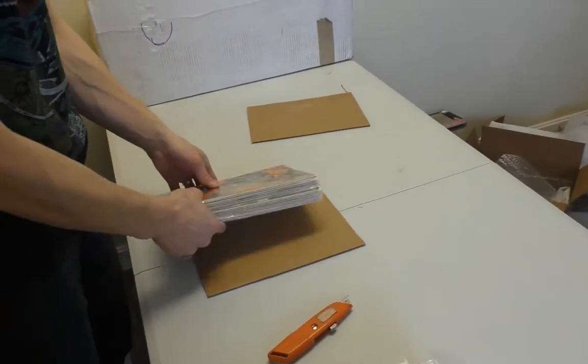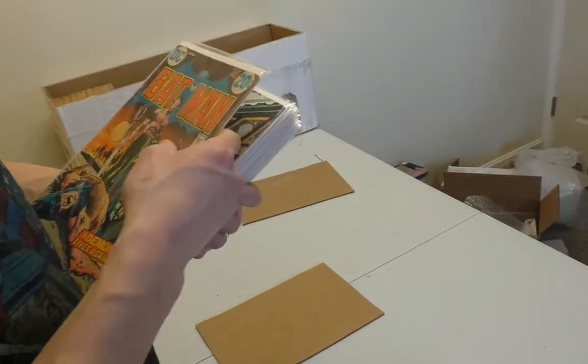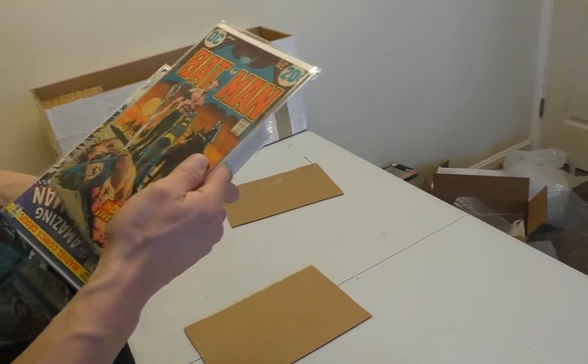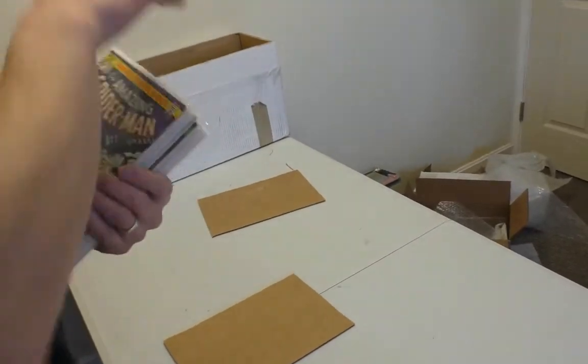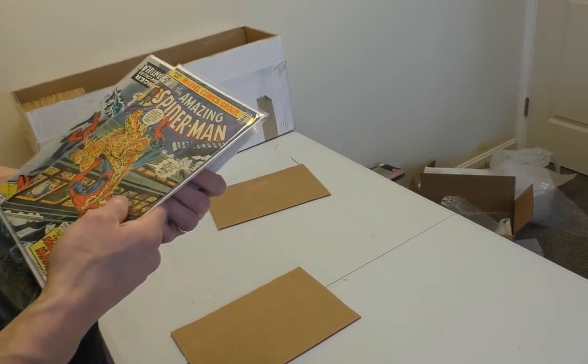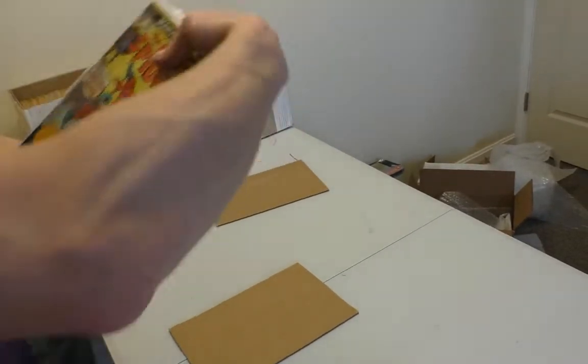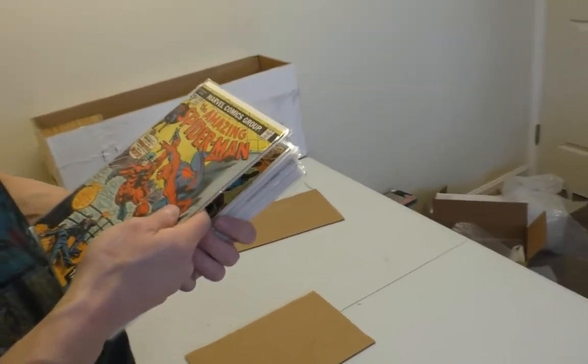Oh, one's Batman — 20 cent Batman. I love 20 cent Batman. It's not in great shape, but it's a Neal Adams, it's classic. ASM 133 — this is the first Jackal appearance though, right? Yeah. And 134.